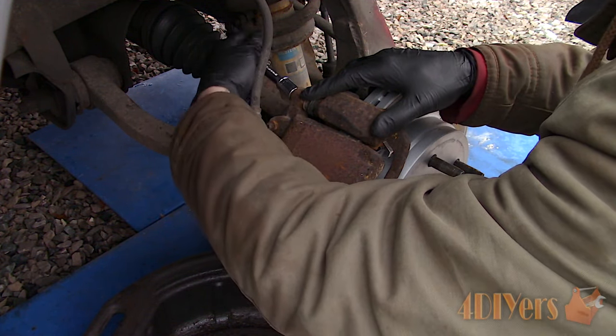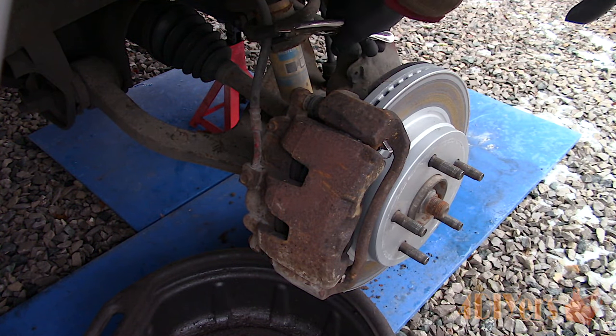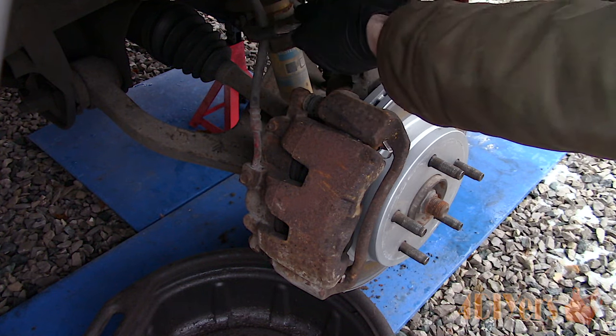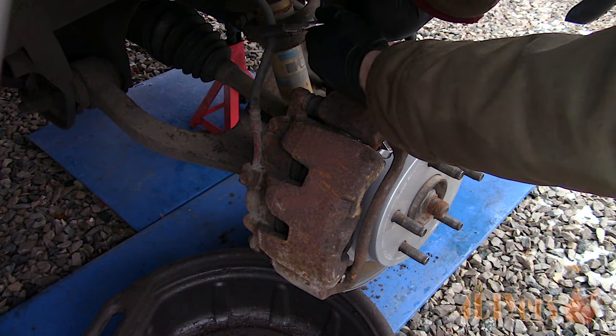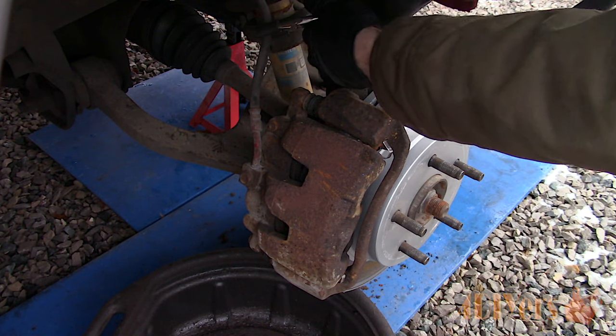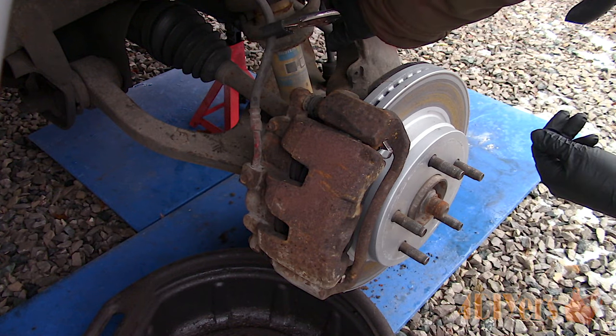Next is loosening the caliper pin bolts — don't remove them just yet. Pinch the rubber flex line so all the fluid doesn't drain out from this line. It's not necessary but it does help reduce the amount of air in the line. I'm using locking needle nose pliers with rubber hose wrapped over the tips so it doesn't damage the line.